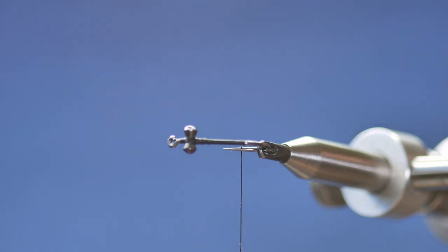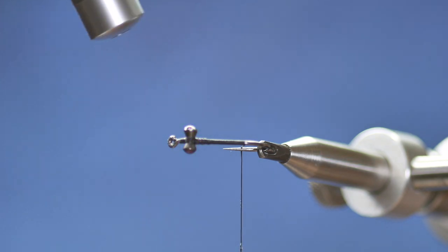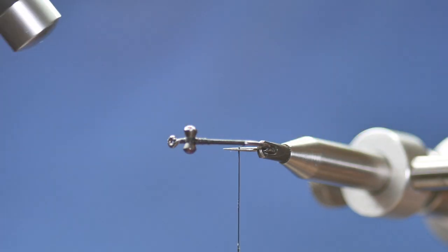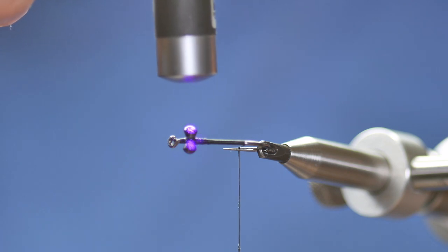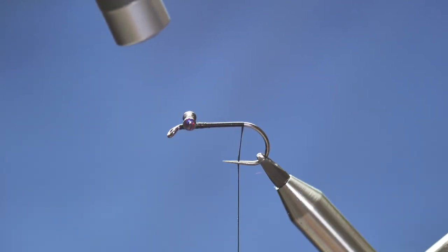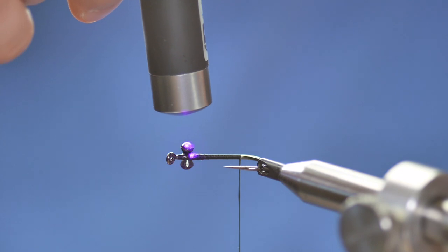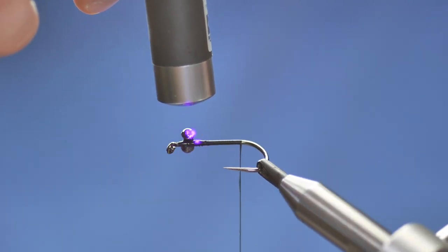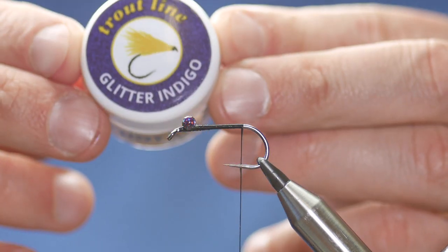That's going to give me something just a little bit different in the eyes. You can buy the dumbbell eyes with the eye shape already on them, and if I was tying a lot of these that's probably the option I'd go for. But because I'm only tying a few for myself, I'm going to take my time and work with the resins to get an effect I quite like. I'll just cure that off and make sure it's done. I'll put the top back on — I don't want it left open. So that was the Glitter Indigo.